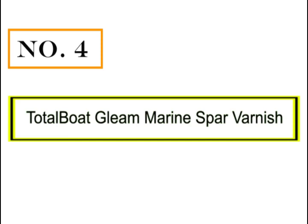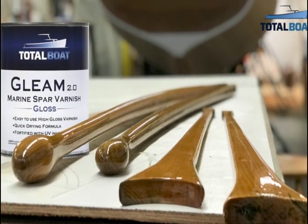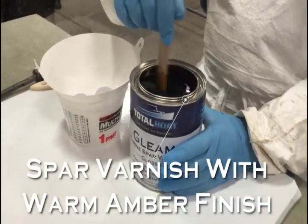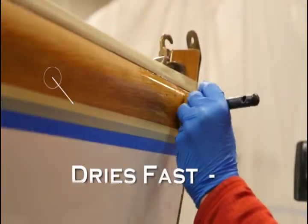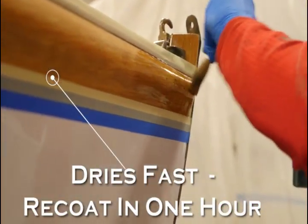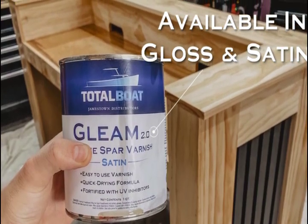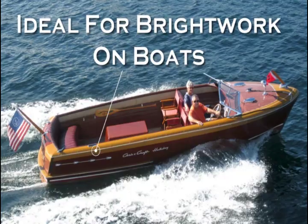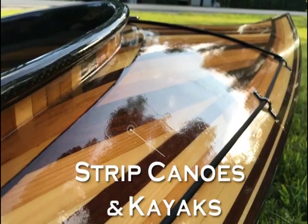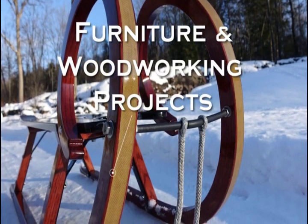Number 4: Total Boat Gleam Marine Spar Varnish. Durable urethane spar varnish with maximum UV resistance, it remains flexible after curing and won't peel or crack when the wood expands and contracts with seasonal humidity and temperature changes. Classic marine varnish contains premium tung oil, phenolic resins, and UV blockers for a beautiful transparent amber finish on all types of interior and exterior wood on boats, strip canoes, kayaks, outdoor wooden bar tops, garage doors, furniture, and more.